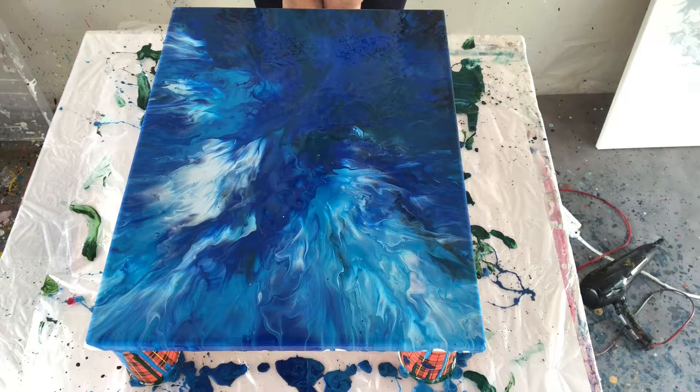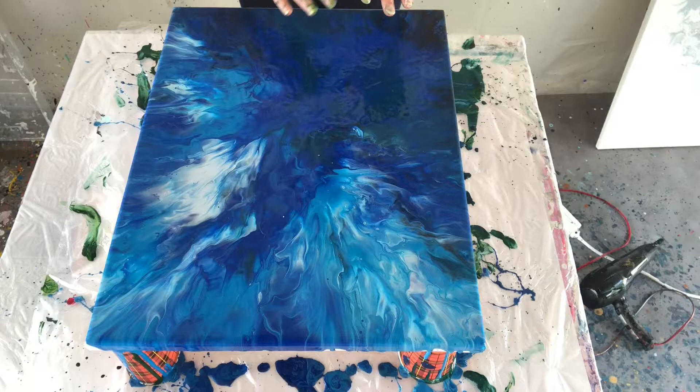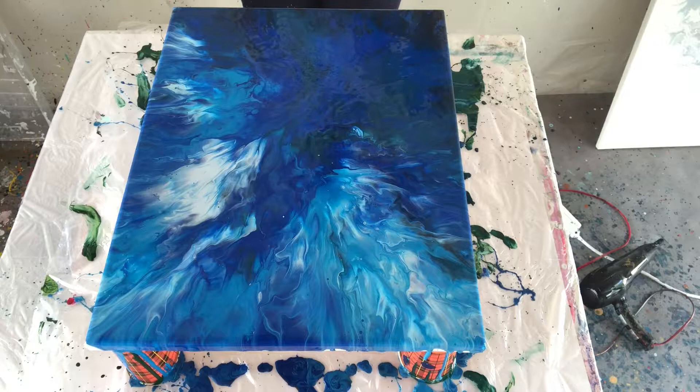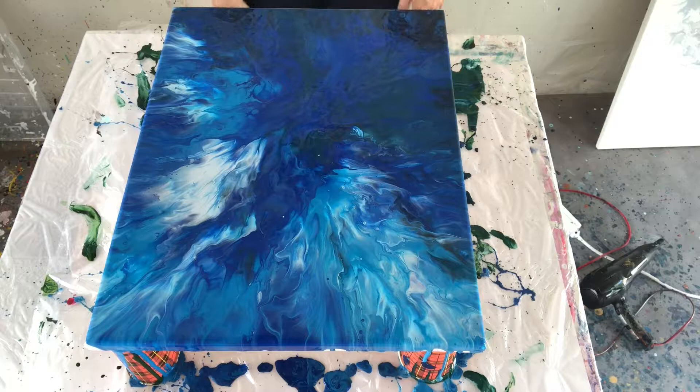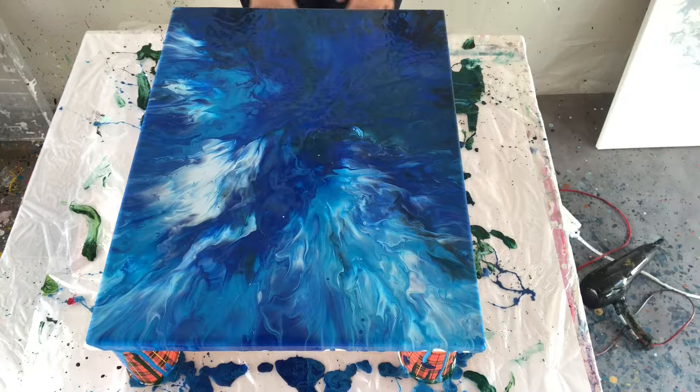I'm pretty happy with what I see right here. Sometimes you have a lot of paint on it and you have to blow it out, but you might have something gorgeous coming up at a corner and you don't want to blow that out. But if you don't, you will get cracks in your paint and your painting is ruined. So even though you have pretty things, you still have to blow it out if your paint is too thick.